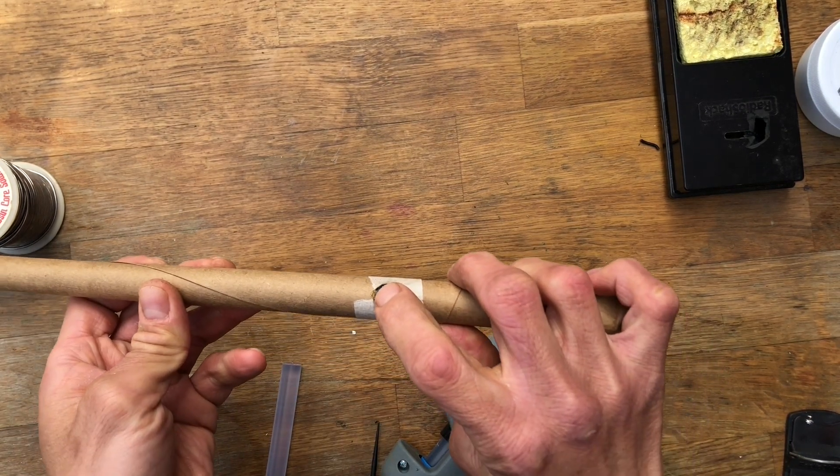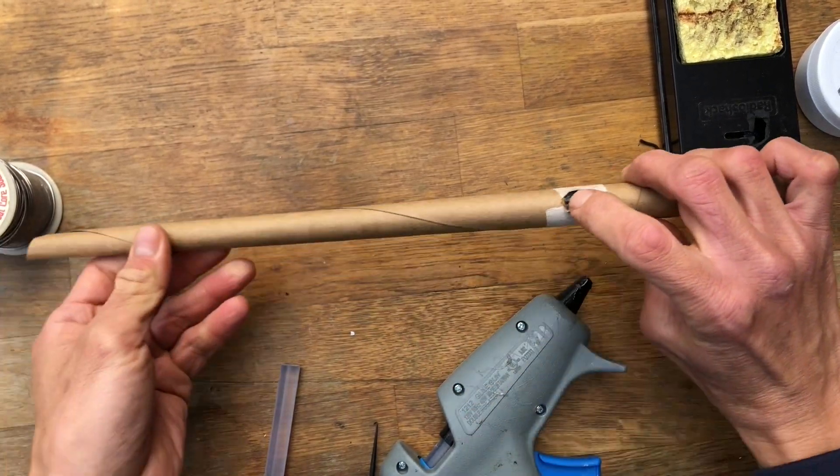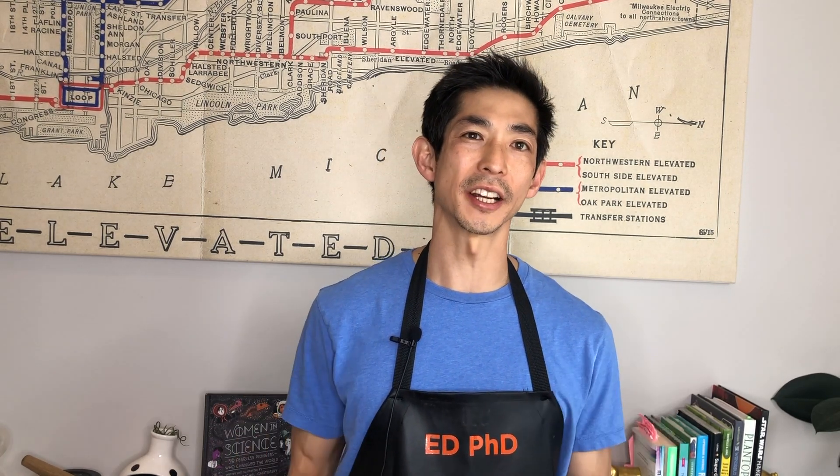Ensure that the light lights up when you press the button. Finally, you can decorate your wand with hot glue, paint, decorative tape, or whatever you have on hand. We'd love for you to share your finished wands with us on Facebook and Instagram. We're adding new videos every week that you can do at home or in your classroom. Make sure to like, share, and subscribe to our channel.